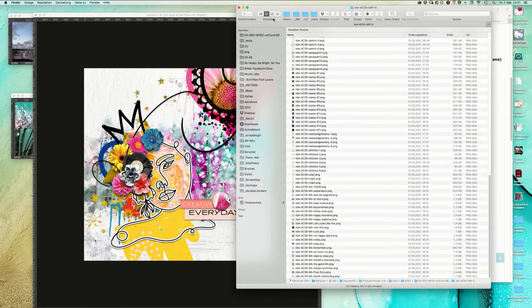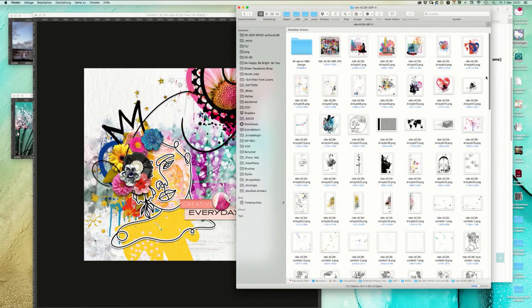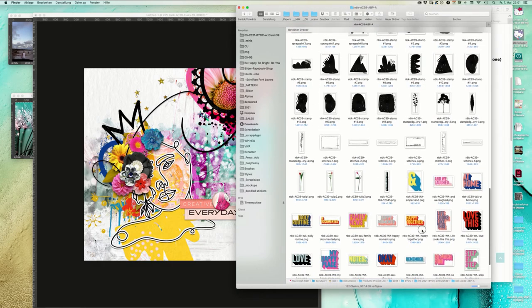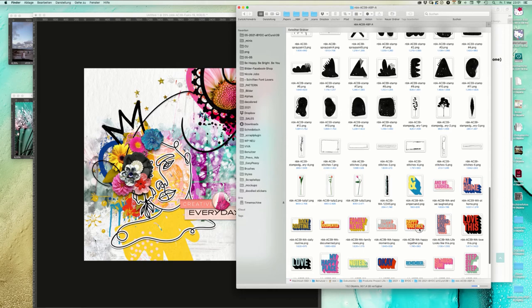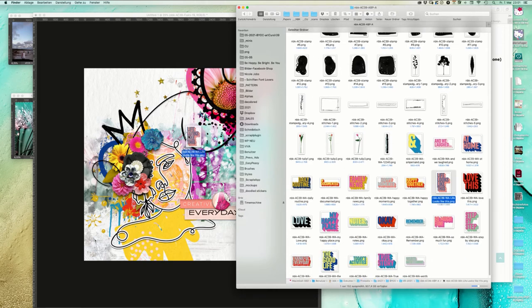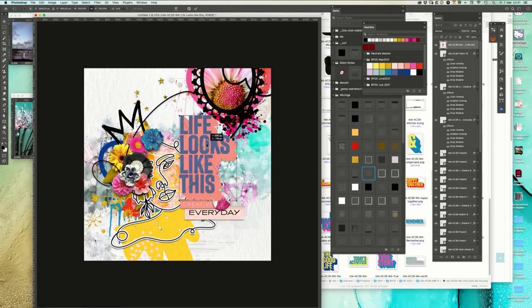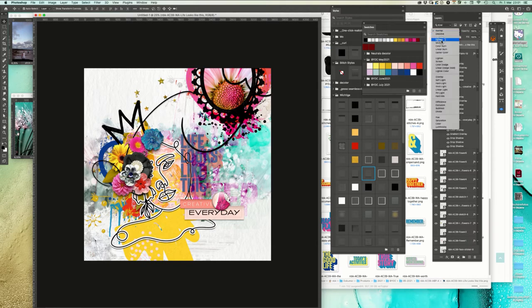I'm afraid that Krista isn't accepting it if we don't use a proper word art. Life looks like this, on the other side, creative. I like that one.